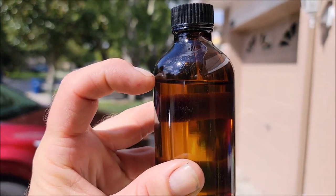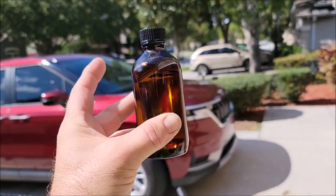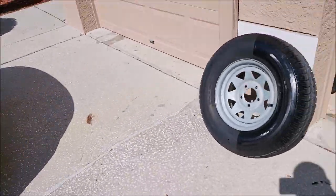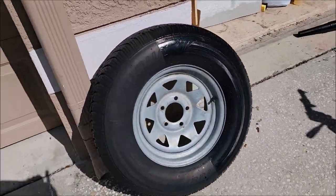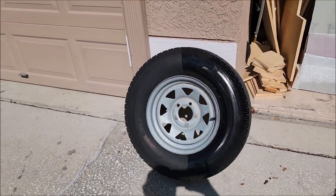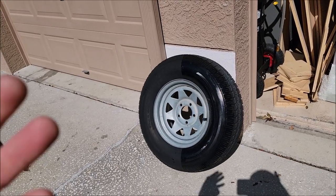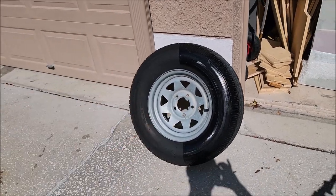It was literally about a fingernail's worth of product that I put on there, and you saw me apply it across several portions and it looks great. If you're looking for a tire shine that is glossy and lasts indefinitely, this is it.